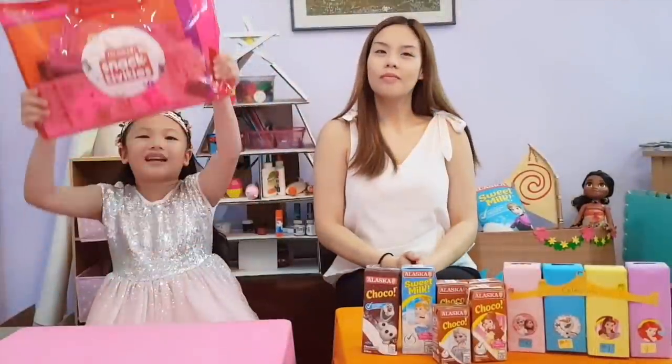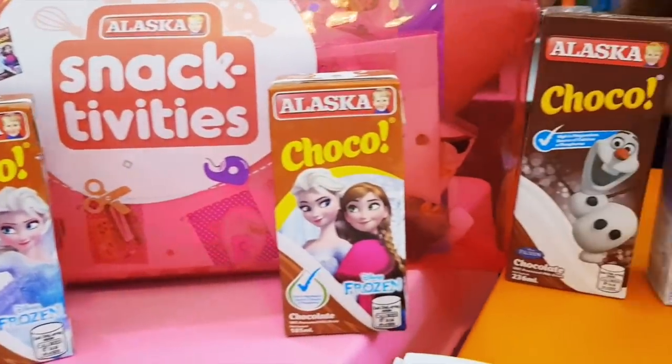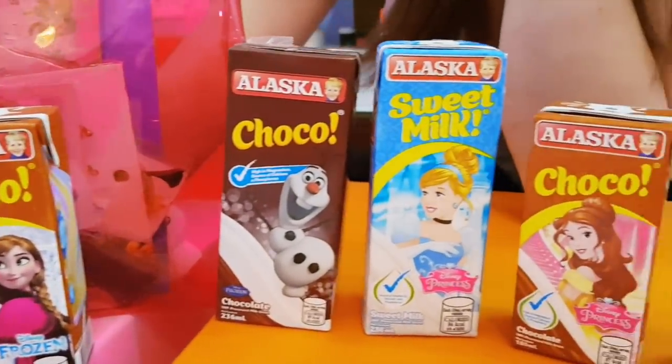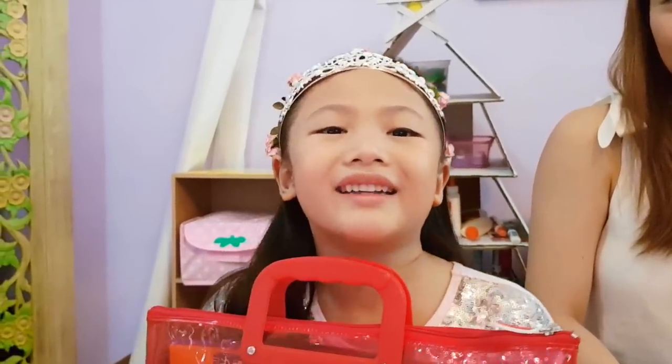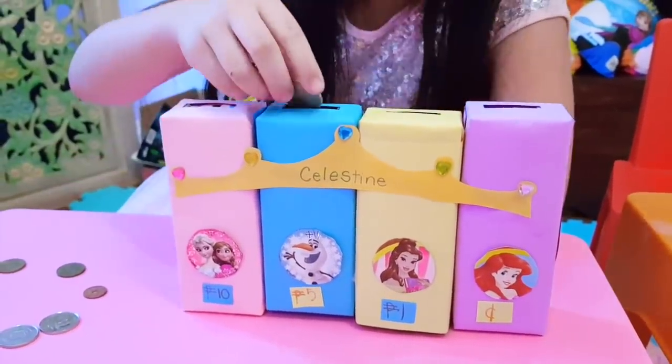It's Alaska Snacktivity Time! Do you guys know what Alaska Snacktivity is? It's about having fun while making DIY projects with our Ready to Drink Alaska Milk — projects like the Disney Princess Coin Bags! That's right! Buggy and I will now show you how to make Princess Coin Bags out of your Alaska Milk packs!